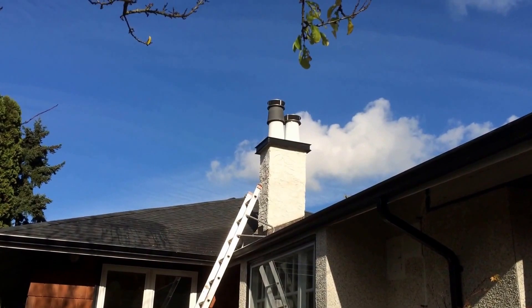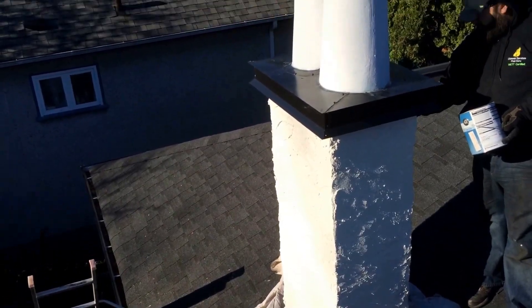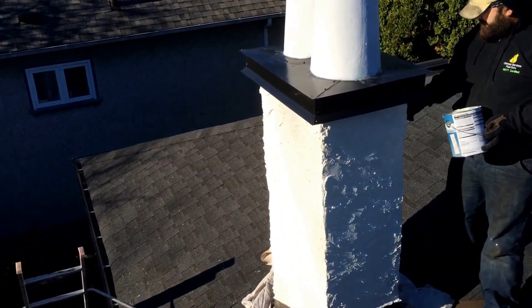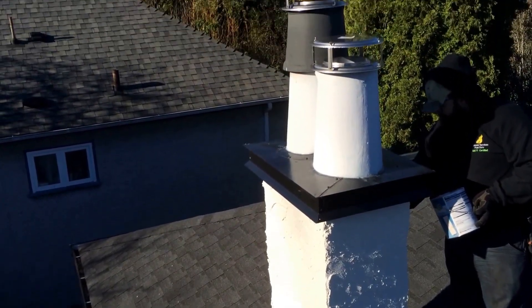I like those rain caps in there. So we've just put some elastomeric coating on this chimney, and cut it in over the top, on top of the messy caulking.